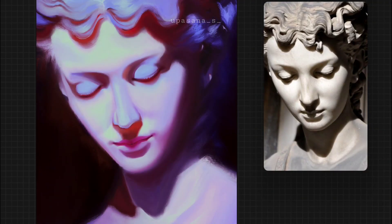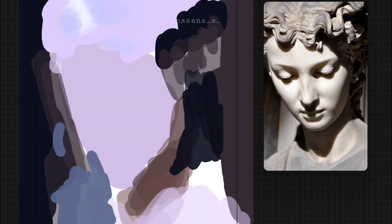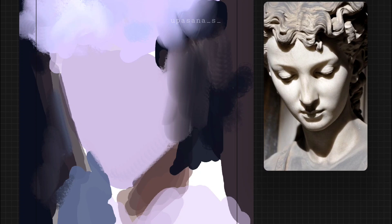I decided to go for a bit of a colourful approach. It also makes the work look more interesting than just black and white.